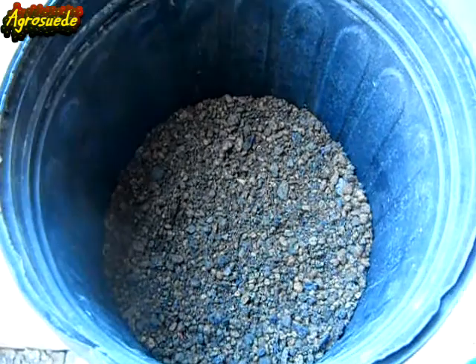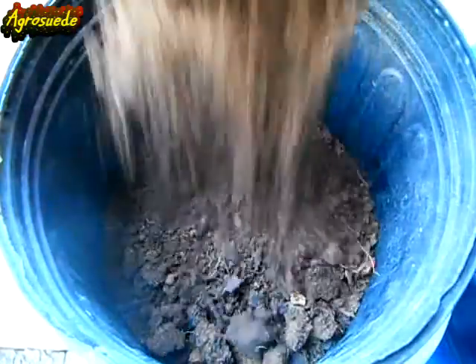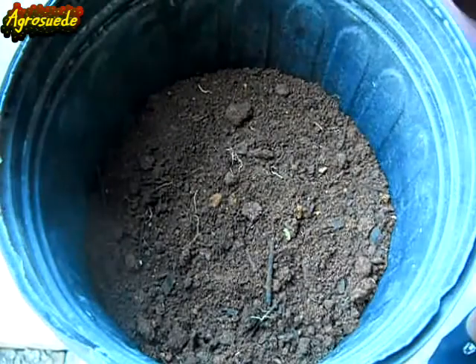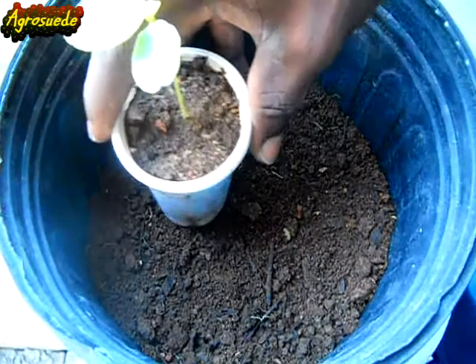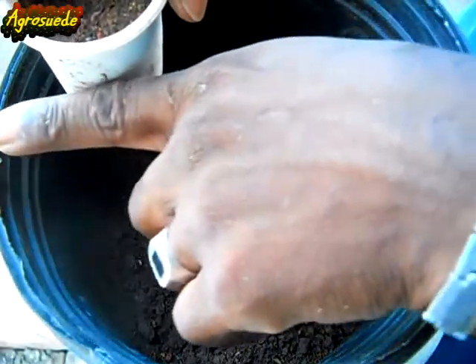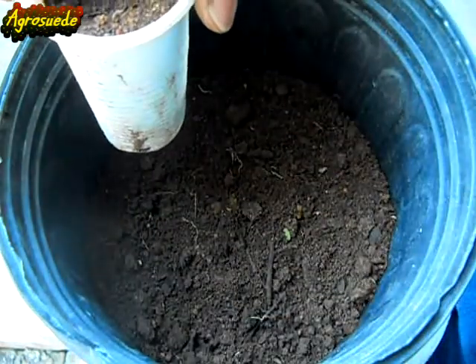I'm going to put that on the bottom and then add in soil. I'd like to advise you to get some very light soil for pots — you don't want too heavy a soil. Add some soil, but not too much, because you don't want to put too much soil in just yet, and you'll see why.